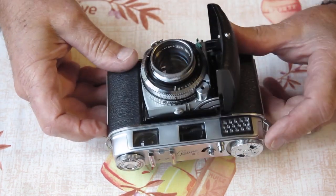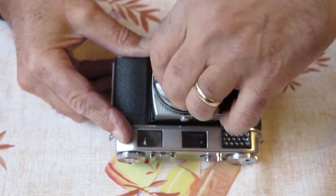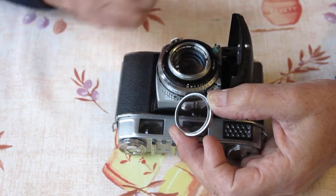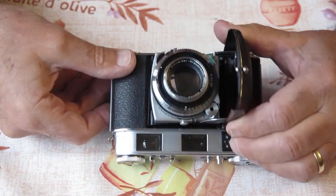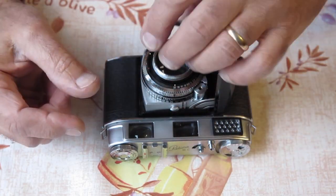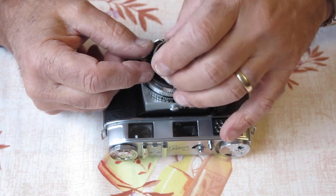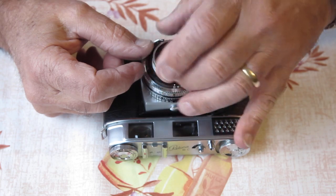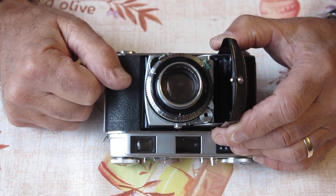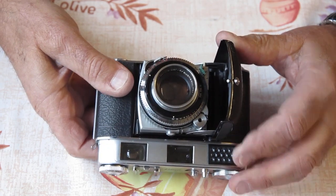Another thing I notice is the lens has a visible spot in the middle. I'll remove that filter and have a look — the spot is visible on the filter and on the lens. What that tells me is that a droplet of water has sat between those pieces of glass. There must be a tiny airspace there because the gap was small enough to suspend a drop of water, and that's left a mark on the inside of the filter and on the front element of the lens.